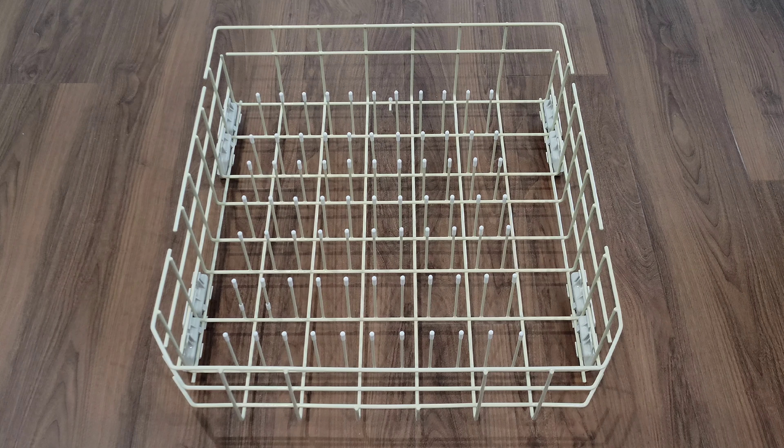My first thought was I'm going to just replace the top and bottom rack. So I looked into that, and it was very expensive and something that I just didn't want to do. So the option that I'm about to show you is what I chose to do.